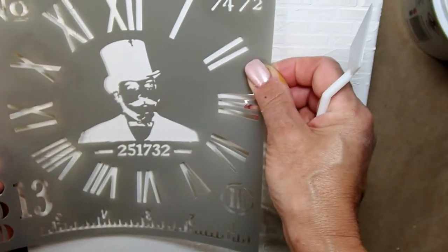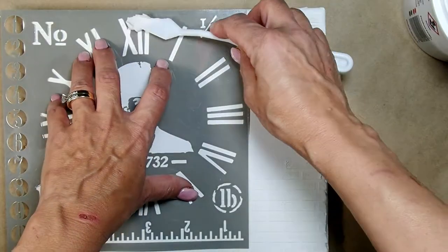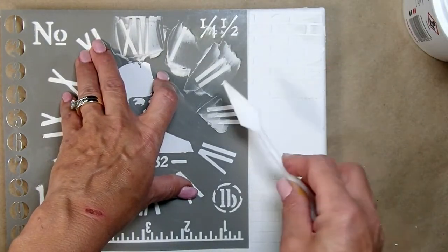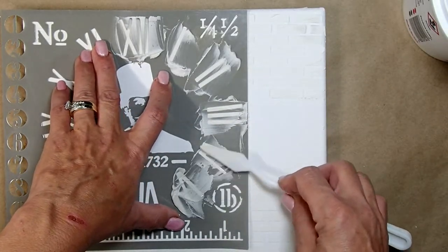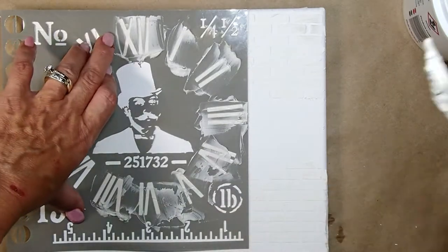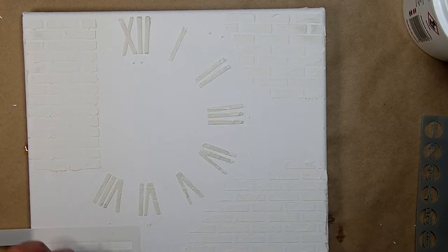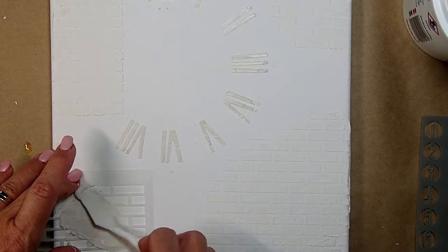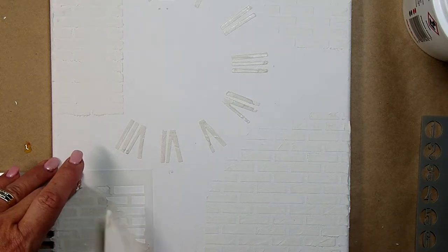Now it's nice and dry. I'm going to continue with my next stencil and create a fake clock — which in reality I really could have made a real clock, but I didn't think about it. My son pointed that out! So all the Roman numerals are going on right now, and I'm also adding the brick to the last corner of my canvas. Then I'm going to put it aside and let it dry as well.